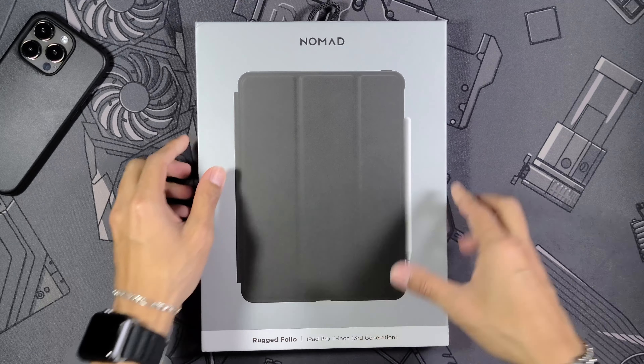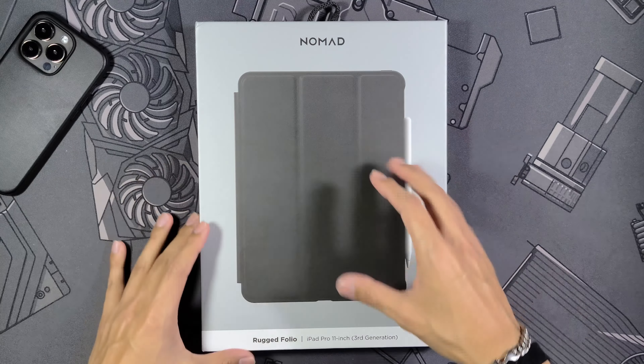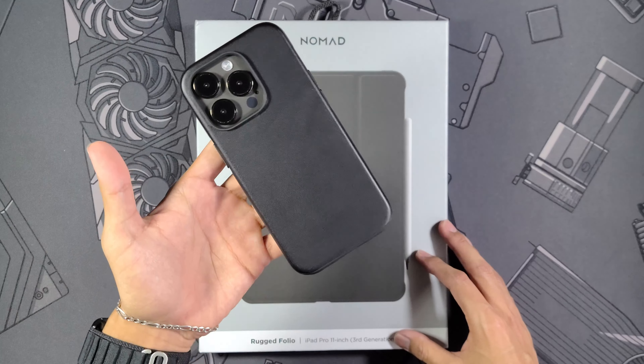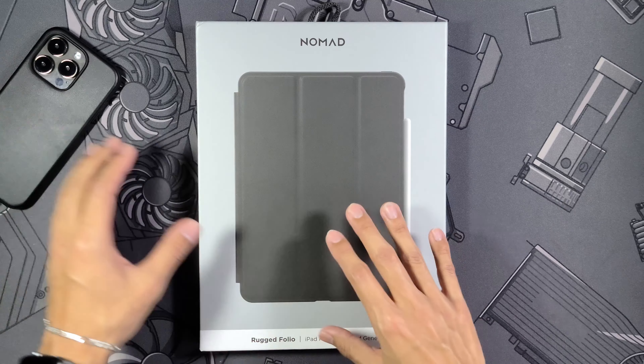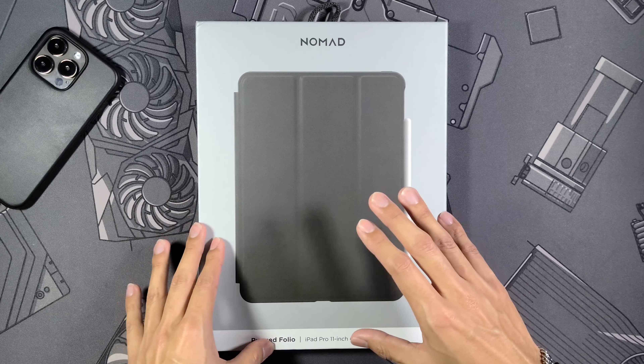What is going on guys, I'm Nick and today we're taking a look at something just a little bit different. Usually we're covering iPhone case reviews and today we're doing one for the iPad Pro 11 inch. This is going to be specifically the third gen and it's going to be the leather folio case from Nomad.